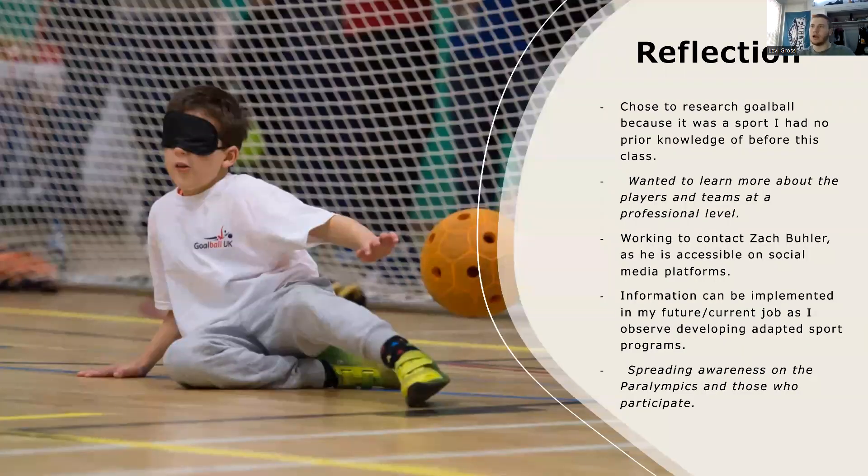I chose to research goalball because it was a sport that I didn't have any prior knowledge of coming into this class. I wanted to learn more about the players, the teams, and the programs — how they function and everything that goes into that. I also thought that when we played goalball in class it was a very interesting sport, and I thought there might be some interesting tactics I could learn.